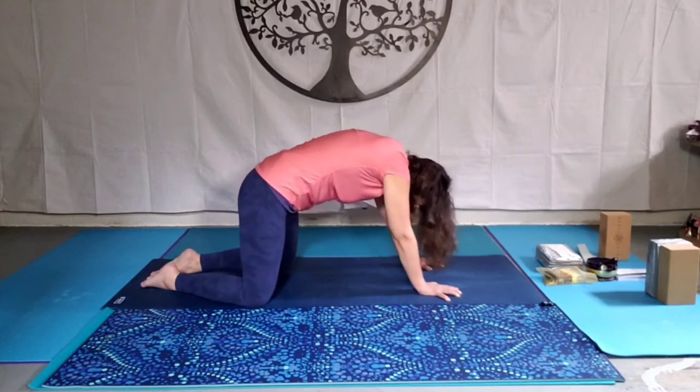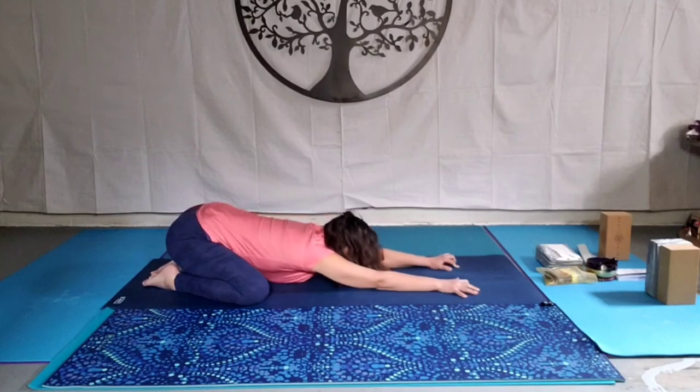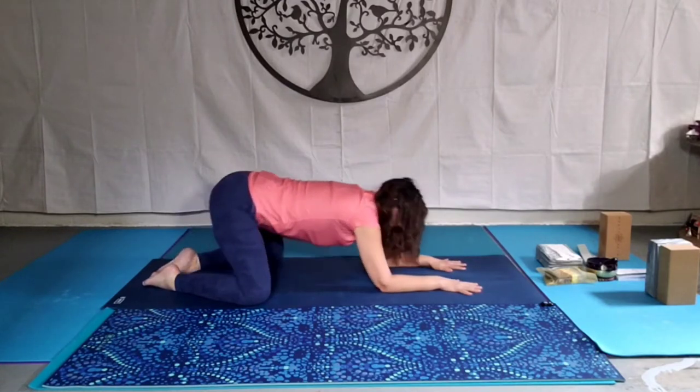Take the knees out wide, big toes together, sit bones down to the heels, come into child's pose. Stretching out long, relax the elbows, relax the arms. Maybe resting on your forehead or on your chin. Listening to your body, not going too deep.